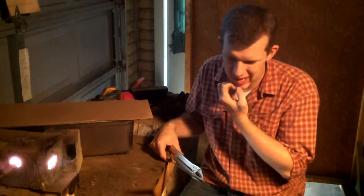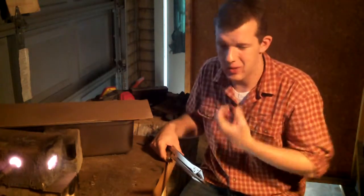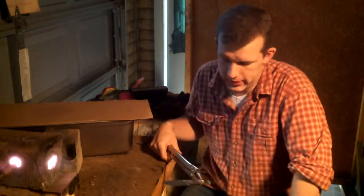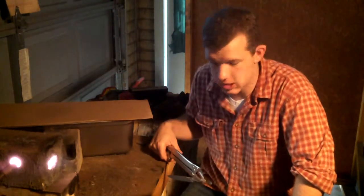I suspect it's mostly cosmetic, and some alloy banding doesn't affect the performance of steel that much. But if my customers are going to be paying several hundred dollars for a handmade knife, I want them to have the very best knife that they can have, regardless if it seems unnecessary or not.